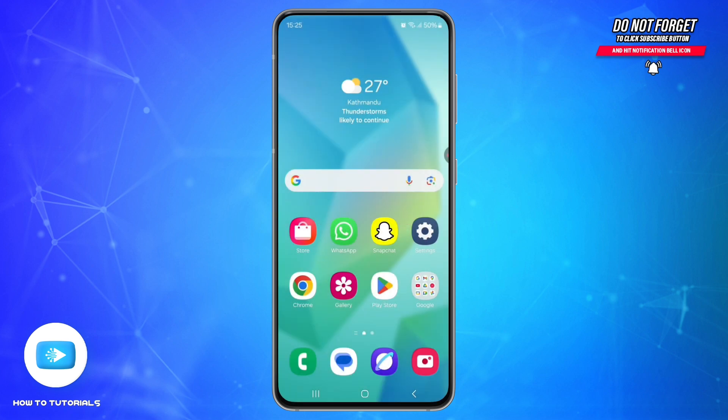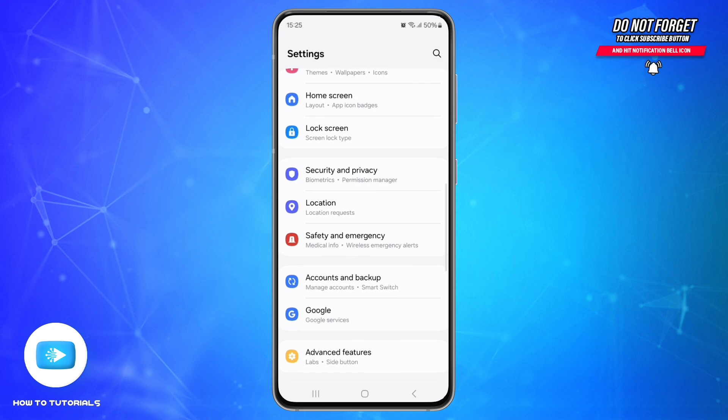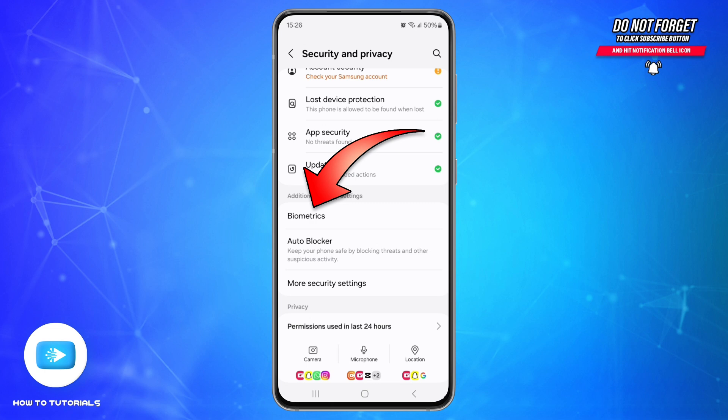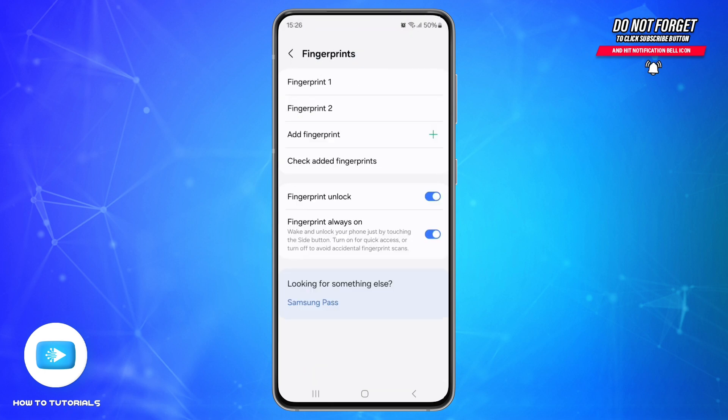Third, delete and re-register fingerprints. Go to Settings, locate the option called Security and Privacy, scroll down and tap on Biometrics, then go to Fingerprints. Here, delete your existing fingerprints and then register your fingerprints again carefully, making sure your finger covers the sensor fully.